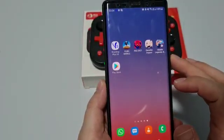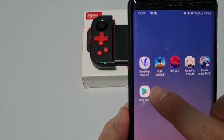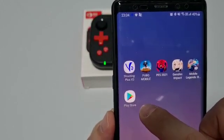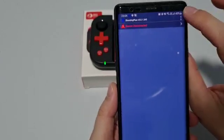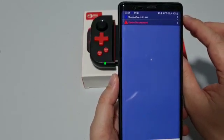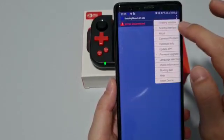Next, after pressing the Bluetooth pairing button, go to the Shooting Plus V3 app. You need to download it from the Play Store first. Open the app, and make sure the floating window permission is set up — you can just press once to allow it.